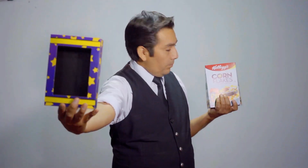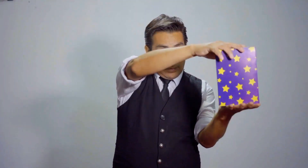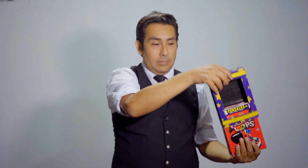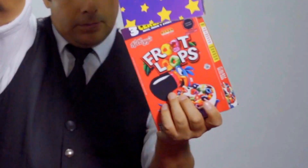Marcos Cruz presents us with an innovative idea: the Box of Flakes. Introduce it to your audience musically or with a spoken routine. Present a box of cereal and make five changes of colors and flavors — your children will love it.